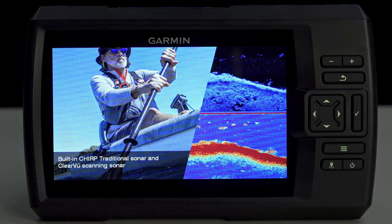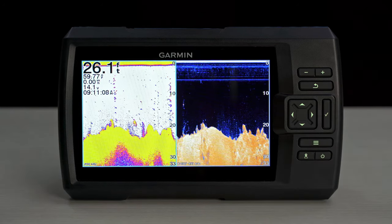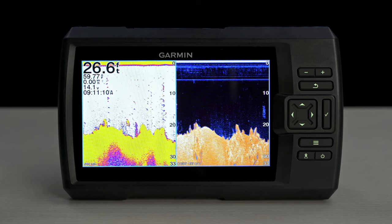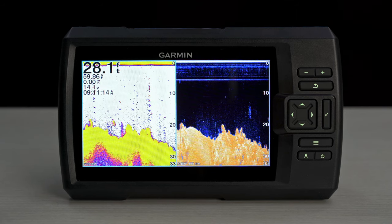And let's face it, we all want to get the most for our money. So we've designed the Striker Vivid Series to come standard with many of the sonar features found in the higher-priced units. These units are built with CHIRP Traditional, CHIRP ClearVü, and CHIRP SideVü sonar capabilities, based on the model you choose.